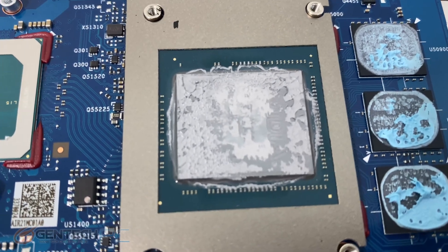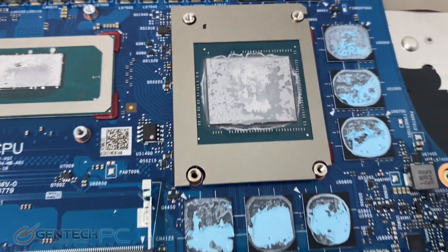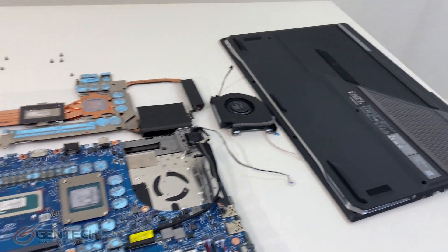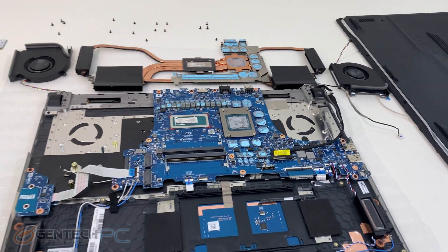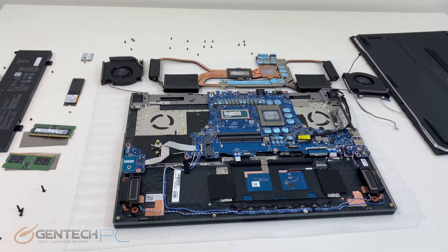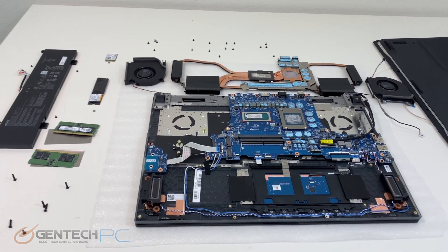With our disassembly complete, that is also going to be the end of our review. If this model interests you, the best steps to take next would be to go to the video description and look for the product page link, where you can find the current pricing and availability and the full product specifications.